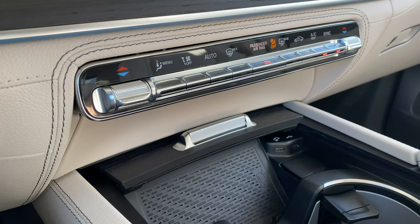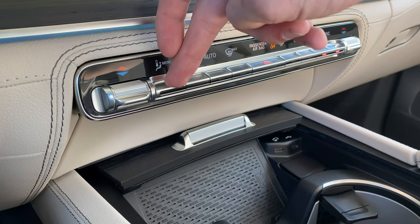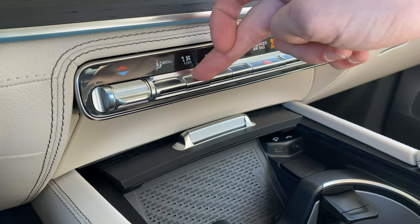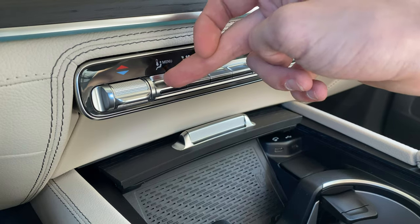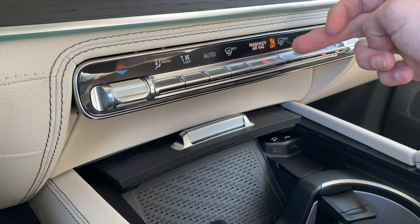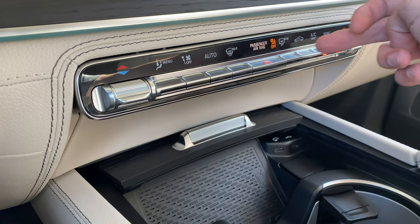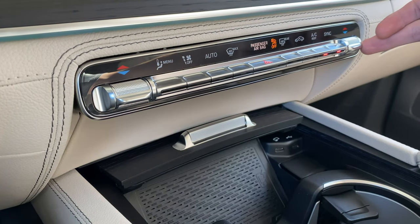Climate control is as follows: you have driver's temperature, a menu which gives you a diagram of what you're actually adjusting on the screen, and increasing and decreasing fan speed — you can also turn it off by pushing all the way down. You have automatic mode which adjusts the fan speed and temperature automatically. You have front defroster, rear defroster, recirculating air, cold air, sync which allows the driver when they adjust their temperature to adjust the entire vehicle's climate control, and then passenger temperature control.